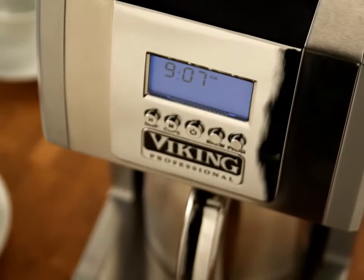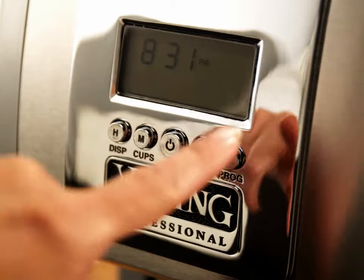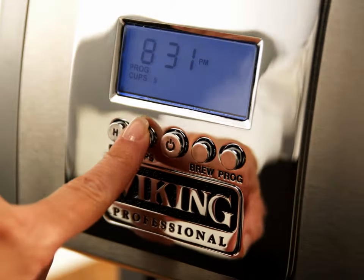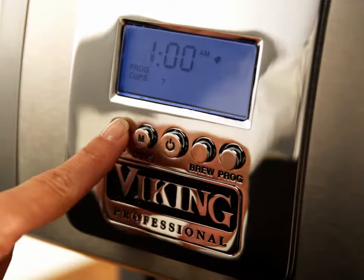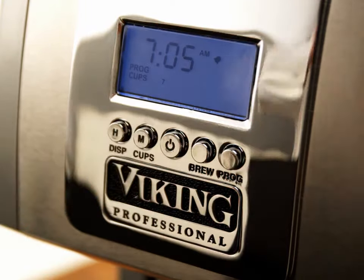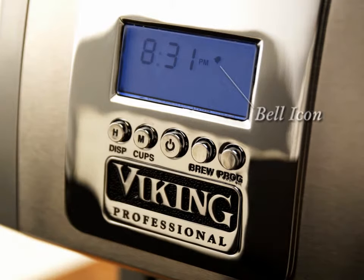Use the programmable display to schedule future brewing. First, press the program button, then press the cups button to choose the number of cups, and then press the program button again. Set the desired time for brewing by pressing the hours, then minutes buttons. When the brewing time is set, press the program button once more. The bell icon will stay on to indicate that program mode is activated. When the program time is reached, brewing will begin.